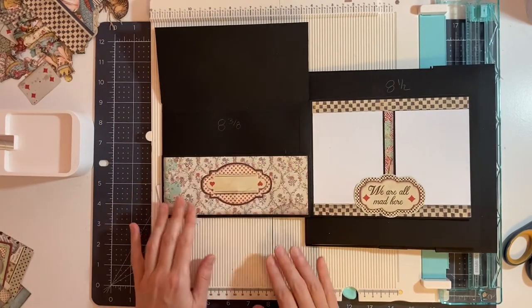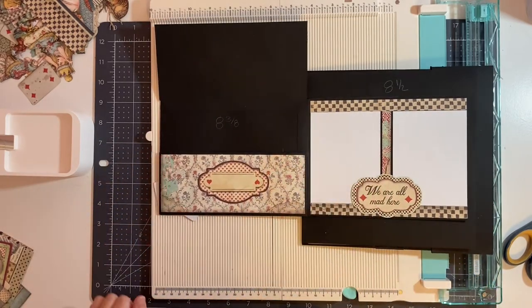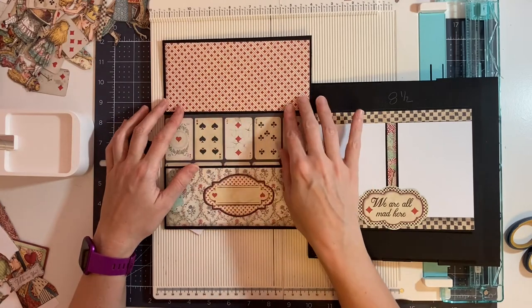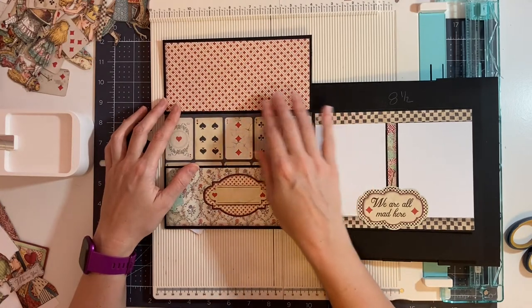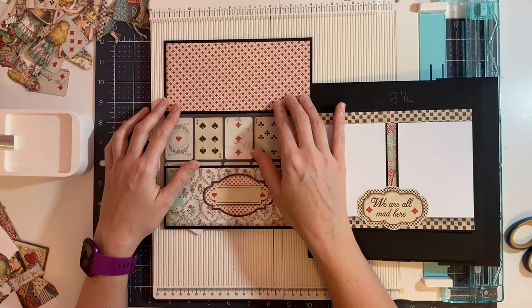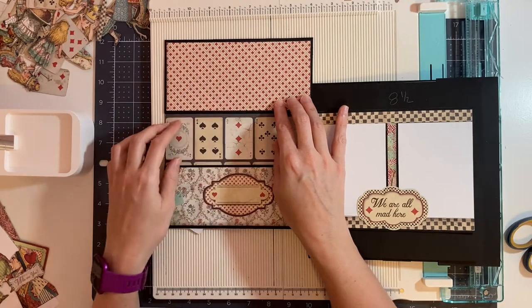Next we're going to decorate the inside of the envelope. For the inside, I'm going to use a piece of the diamond paper cut at 7⅛ of an inch by 3¼ of an inch.